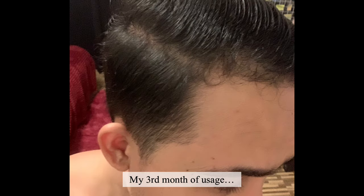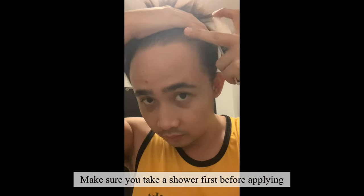My third month of usage. Make sure you take a shower first before applying.